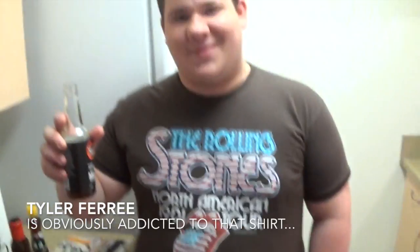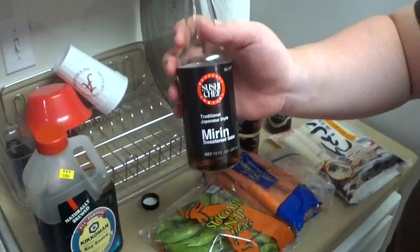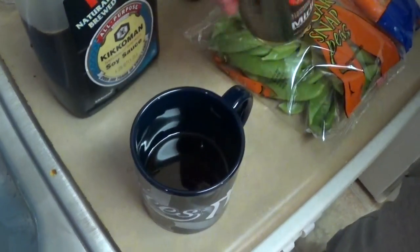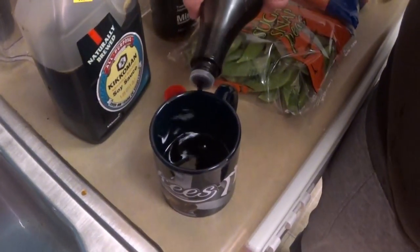Tywin here, same as every episode last season. You're going to add mirin — about half a cup to a cup, so about that much. Next, a couple tablespoons of soy sauce.